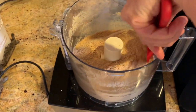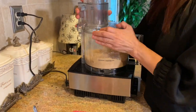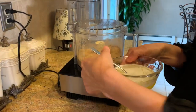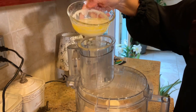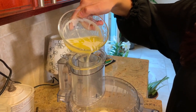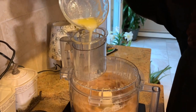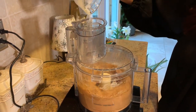The graham cracker crumbs are finished processing and looking really good. Now I'm going to put the top back on because we're going to add some melted butter into this crust. I have about one cup of melted salted butter and I'm going to pour it in through the top of the processor slowly as I turn it on. This is going to bring the whole crust together so we can pour it into the pie plate and really mold and shape it.